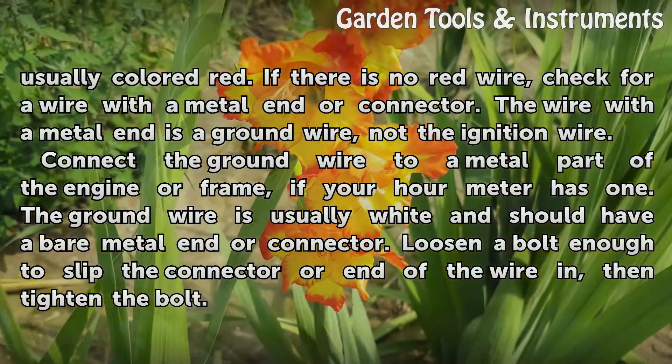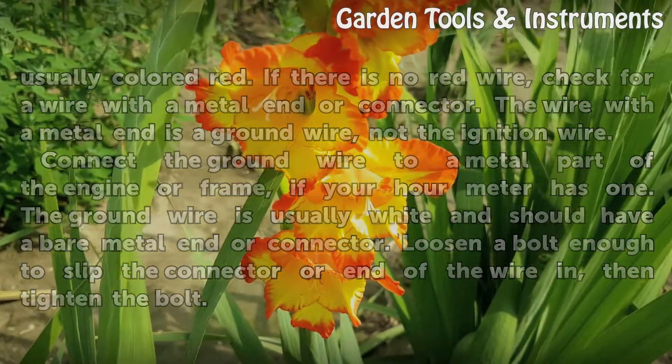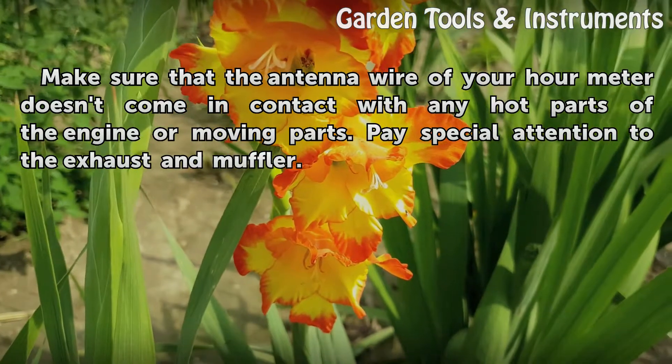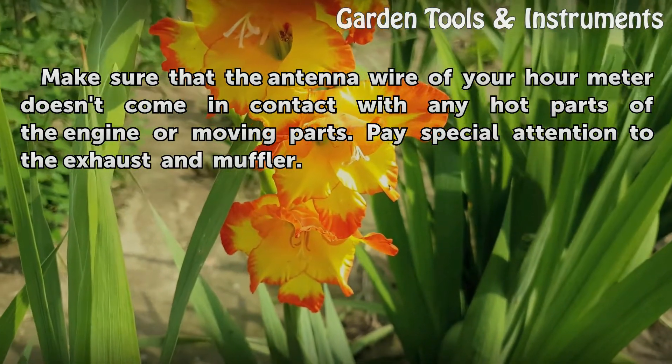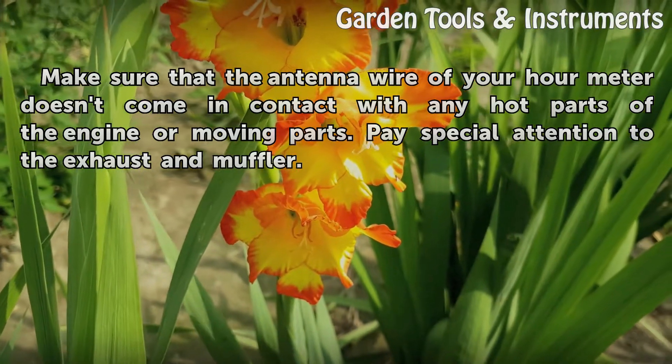The ground wire is usually white and should have a bare metal end or connector. Loosen a bolt enough to slip the connector or end of the wire in, then tighten the bolt. Make sure that the antenna wire doesn't come in contact with any hot or moving parts of the engine. Pay special attention to the exhaust and muffler.